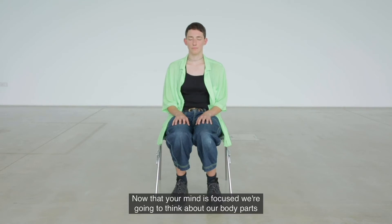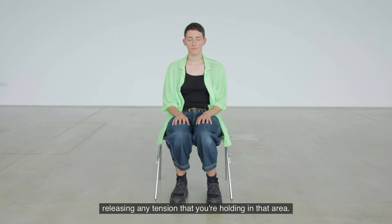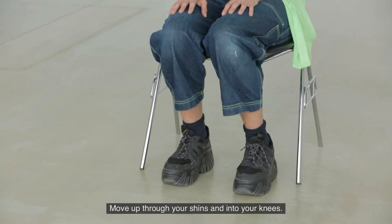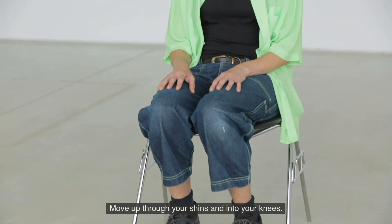Now that your mind is focused, we're going to think about our body parts one by one. As I mention them, focus on that body part and think of releasing any tension that you're holding in that area. We're going to start with our feet — think about your feet and release any tension you're holding. Move up through your shins and into your knees.